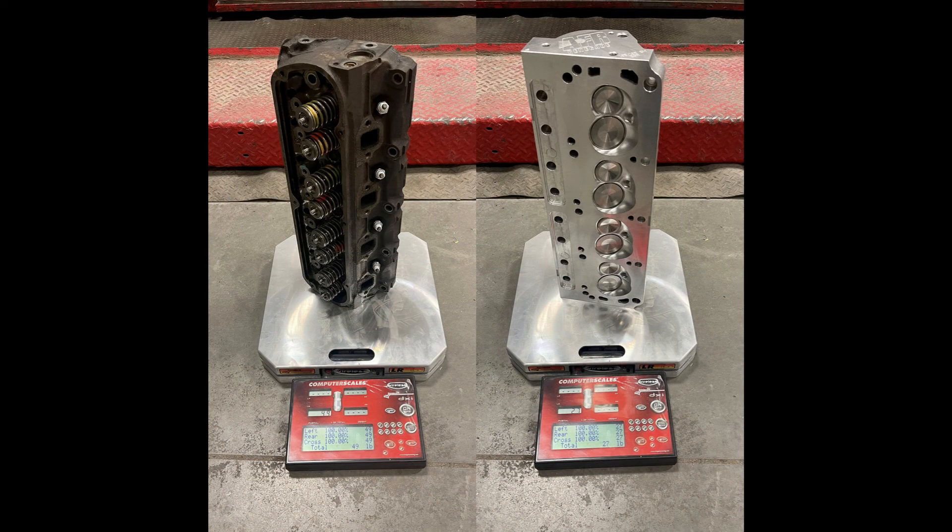Just for laughs, I weighed a stock E7 head and a new AFR 165 head. The stocker was 49 pounds and the AFR was 27 pounds. With 6.4 inch pushrods selected and satisfied that the pistons are not going to touch the valves, we're good to order the pushrods and start building up this engine.